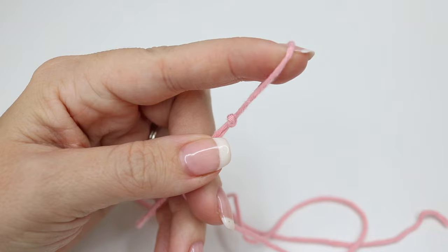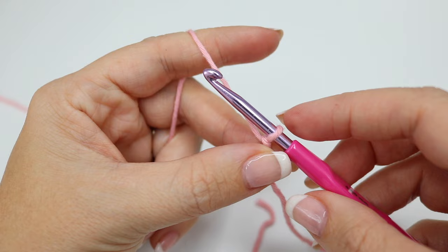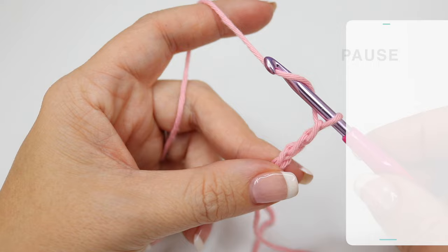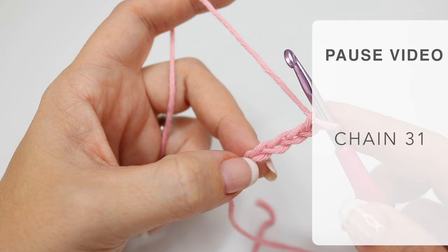Go ahead and insert your crochet hook — we're going to start off with a foundation of 31 chains. So yarn over and pull through, yarn over, pull through, yarn over, pull through, yarn over and pull through. Go ahead and chain those 31 chains and meet me back in just a moment.